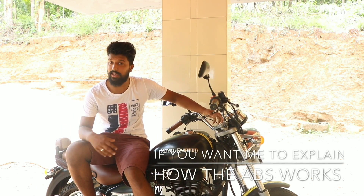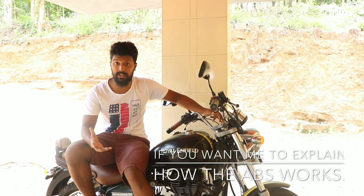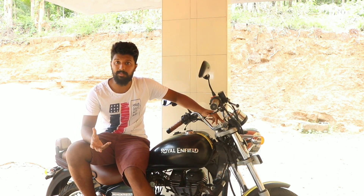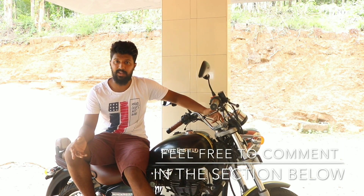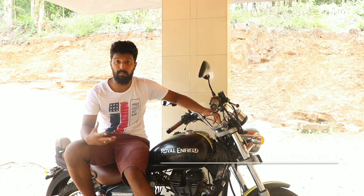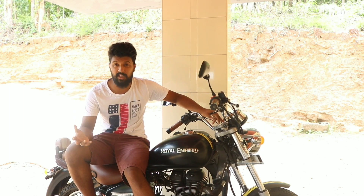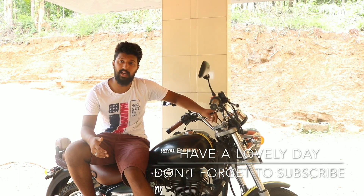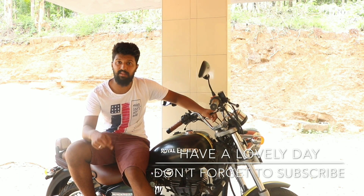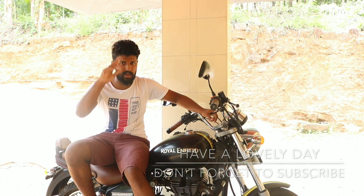If you want me to explain how ABS works, or what are the disadvantages and advantages of an ABS bike versus a non-ABS bike, let me know in the comment section below — maybe I'll make a video addressing all these questions. If you have any questions, most of the time I don't receive YouTube comment notifications as they're a bit sloppy, so just message me on my Facebook page. I'll leave the link in the description below. That's all guys, thank you for watching. Bye, take care, Sayonara.